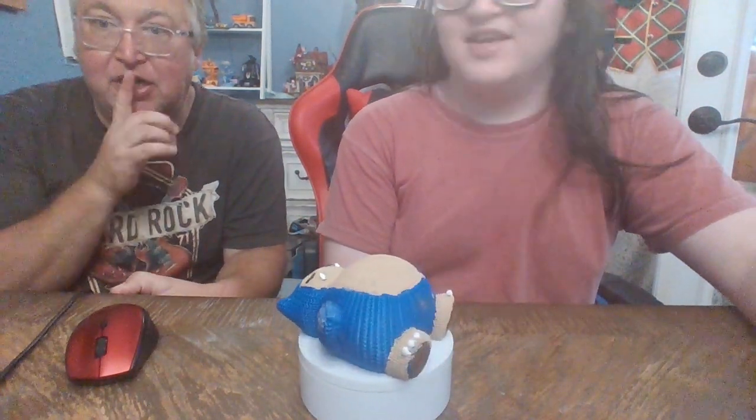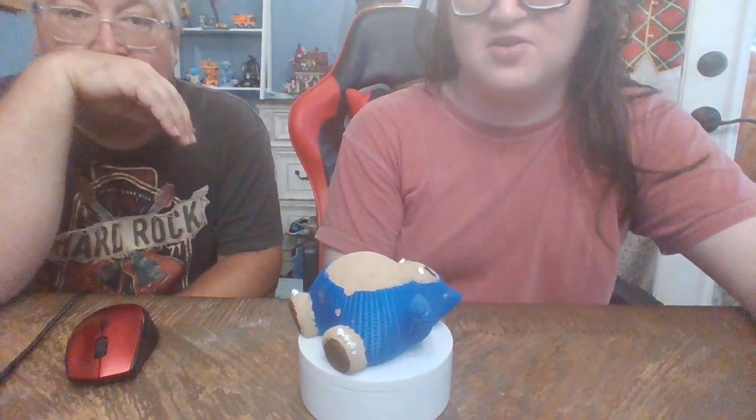Hi guys, it's me, Boog. It's Dad. It's Dave. We're reviewing our 3D-printed Snorlax.